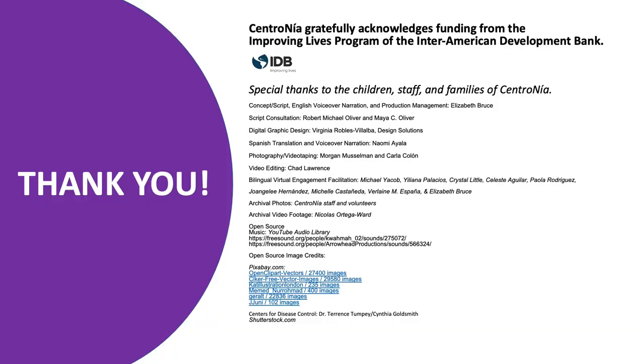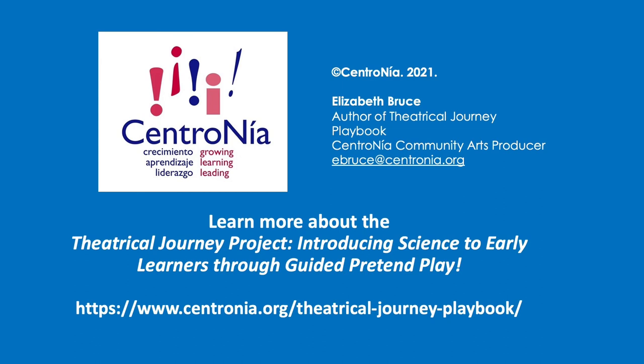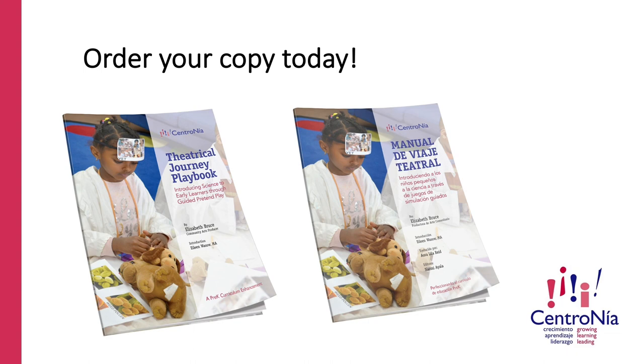Centronea gratefully acknowledges funding from the Improving Lives program of the Inter-American Development Bank. Special thanks to the children, staff, and families of Centronea, and to the production team listed below. Learn more about the Theatrical Journey project — Introducing Science to Early Learners through Guided Pretend Play — by going to the link below. Order your copy today of the Theatrical Journey playbook in English or Spanish.